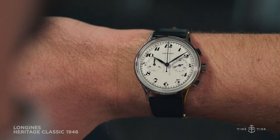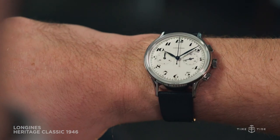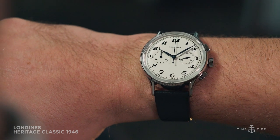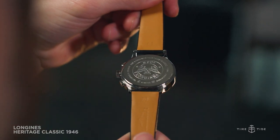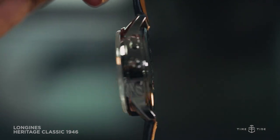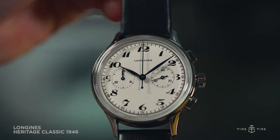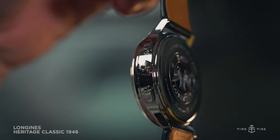The original watch featured the same amply curved Arabic numerals, two subdials at three o'clock and nine o'clock, and big oval-shaped chronograph pushers. The watch is powered by the L895.5, a reliable ETA-based automatic caliber with a strong 54 hours of power reserve, which is hidden behind the solid engraved case back of the Longines Heritage Classic Chronograph 1946.